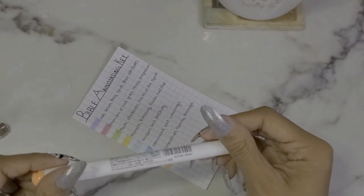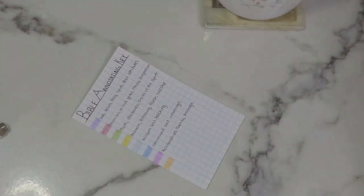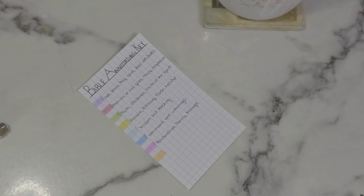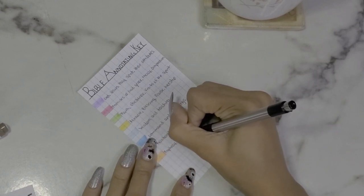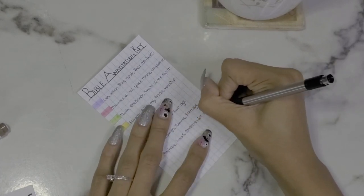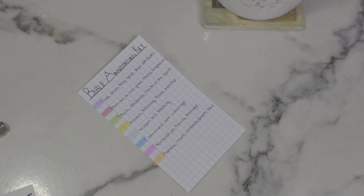Then we go into orange — I believe the shade is Mild Apricot. Orange has anything to do with prophecy, oaths, vows, visions, covenants, and dreams. At one point I was going to separate prophecies, covenants, and dreams into different categories, but I decided to put them all in one because it works best for me — so prophecy, visions, and vows.